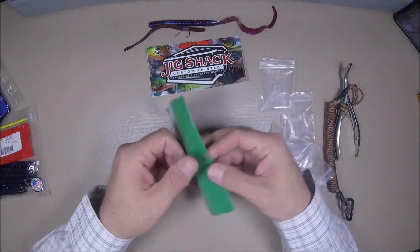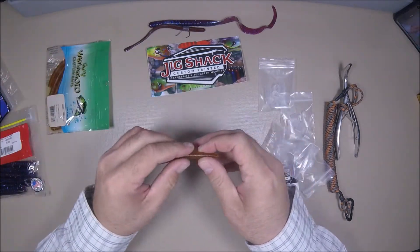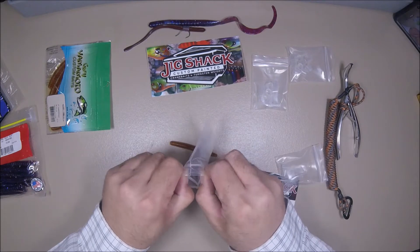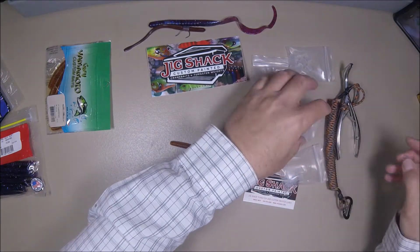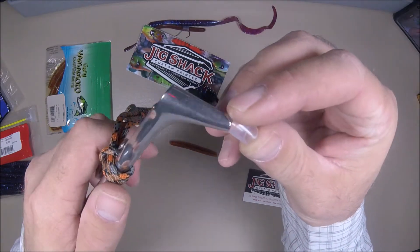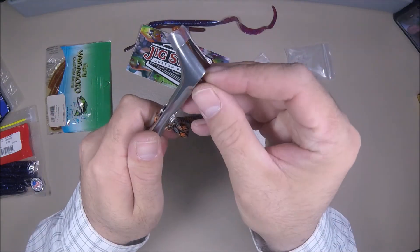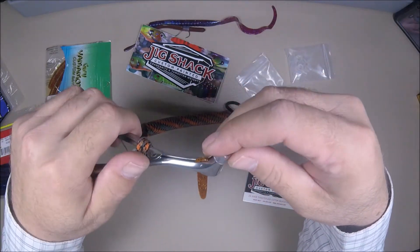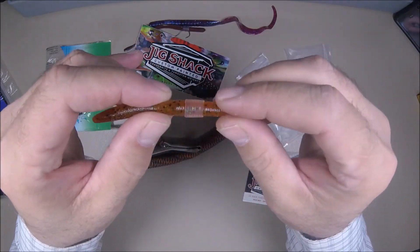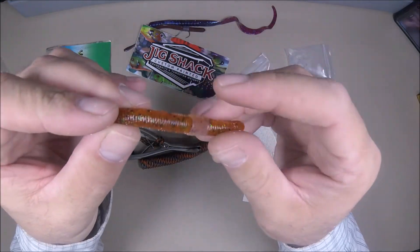Let's do one more — let's do a Yamamoto. I think this is a medium size; let's try a medium size band for this one. Again, place it on your tool, feed the worm through — voila, it's that simple. It's on there. Of course if I wanted to feed it up any more, it will slide — it's on there.